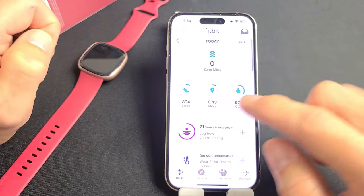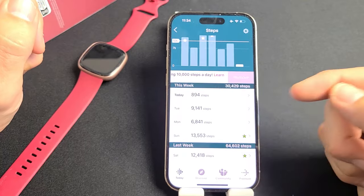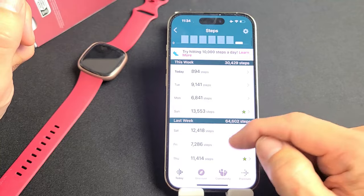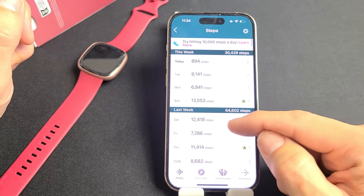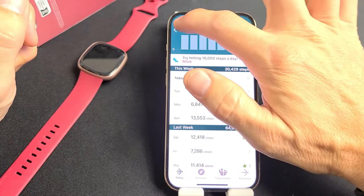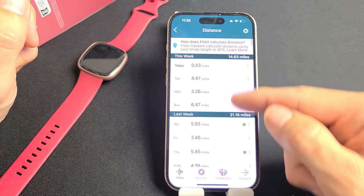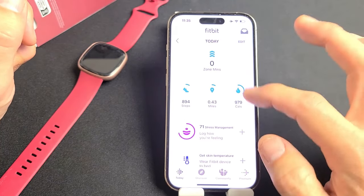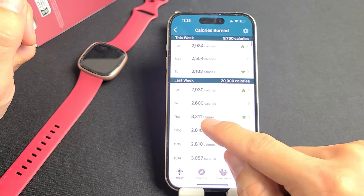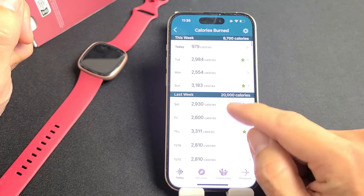Tapping on steps, you can see so far today I did almost 900 steps. Yesterday I did almost 7,000 — well actually 13,000. I'm trying to keep it at least 10,000 steps a day. You can see how many steps you did throughout the day. Same thing with miles — how many miles you walked or ran total. And then calories — you can see how many calories you burned. I had a nice 3,300-calorie burn last Thursday.